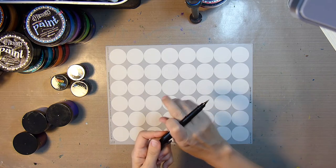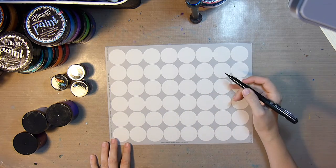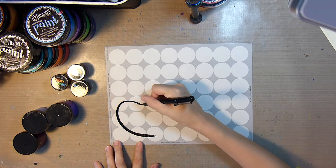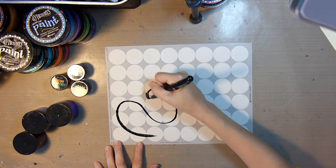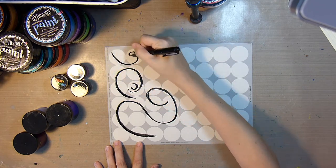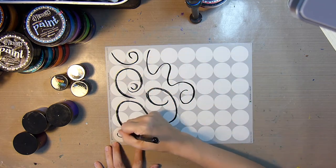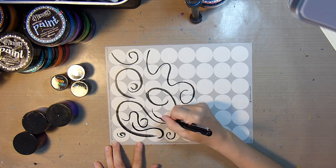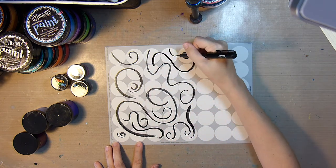So I'm going to go ahead and start adding some black lines, using my Pentel Arts Pocket Brush Pen. I just want to do some swirlies and get some curved lines in here. I'm going to speed this up — I really just want to make sure I get a little bit of black on each sticker.